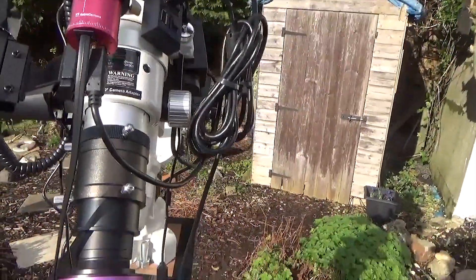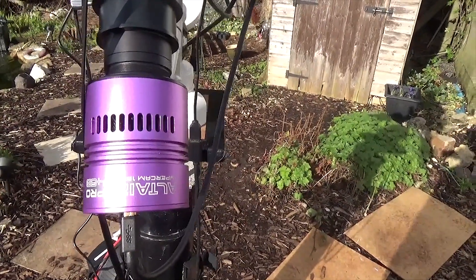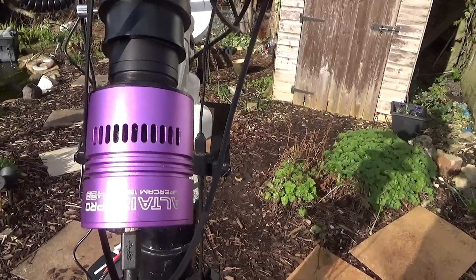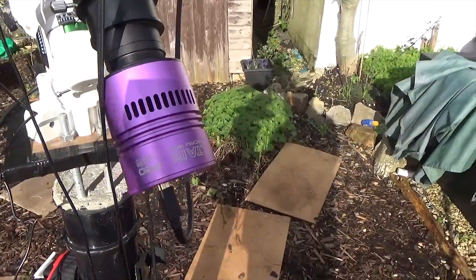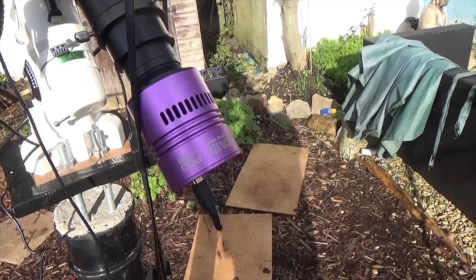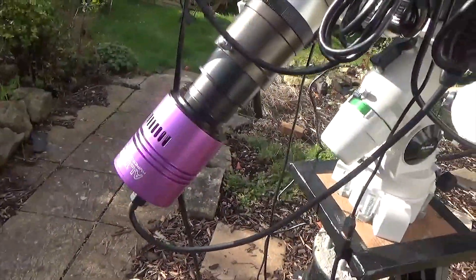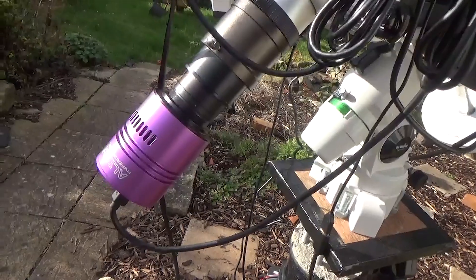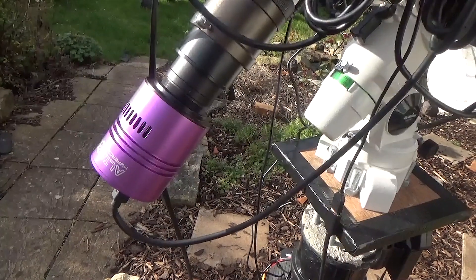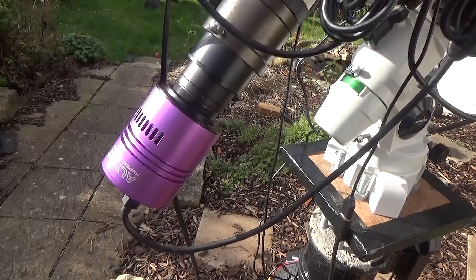Attached to the telescope itself is my astrophotography camera: the Altair Hypercam 183C Pro. This is my main camera that I use for all my astrophotography and at this present moment I've not had any problems with it at all. I'm not looking to upgrade — this is a really, really nice camera, and I would recommend it as a starting camera for anyone moving from DSLR astrophotography into using a CCD or CMOS sensor type camera.